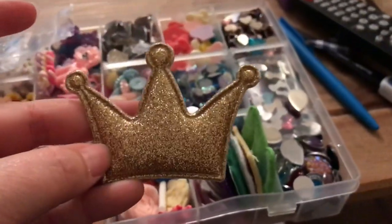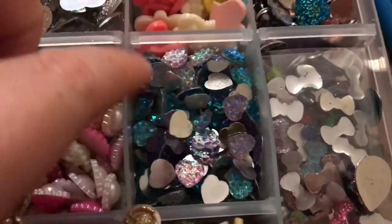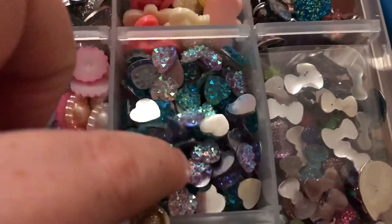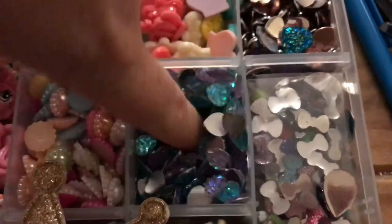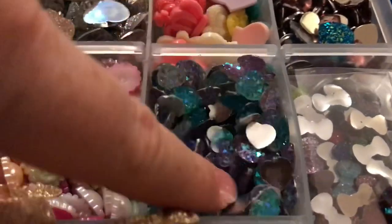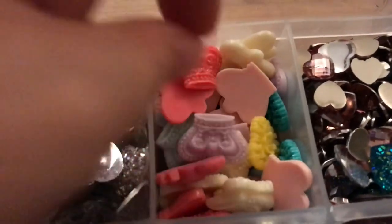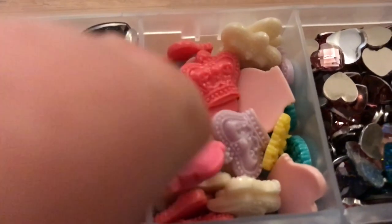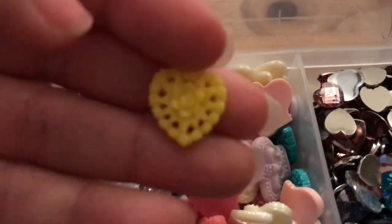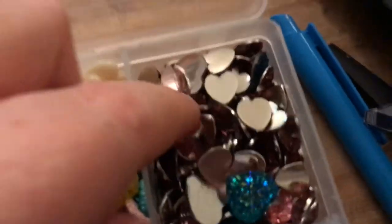I've also got a storage box like this — I've got a few of these in lots of different colours. This one's got small hearts in lots of different colours and it's literally mid-finger deep, full of them. There are some resin crowns in this one too — used those for royal bows a couple of years ago. There are also hearts in there; I'm going to use the yellow ones soon because I've got some yellow bows to make.